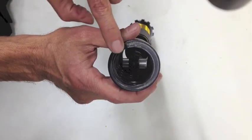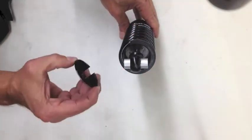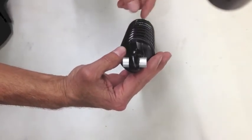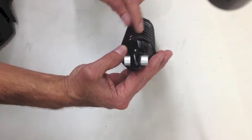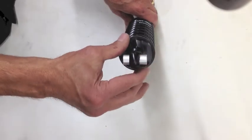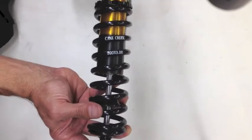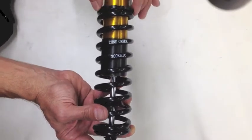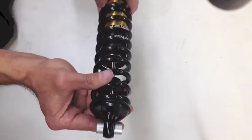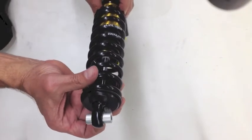The spring coil's open end is not going to face in the same direction as the open end of the lower spring retainer. We don't want it to face like this because upon compression of the spring, this open end can sometimes catch the open end of the spring retainer. So we want the spring retainer to be 180 degrees away from the open end of the coil.